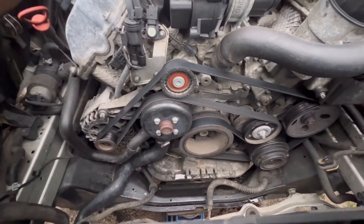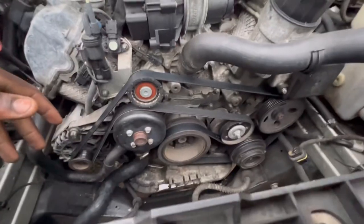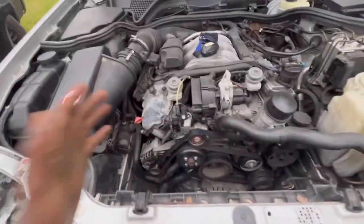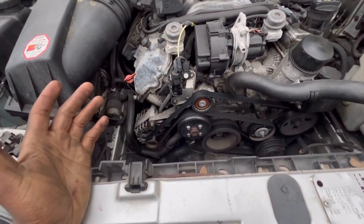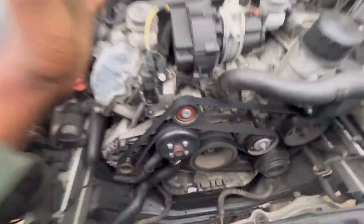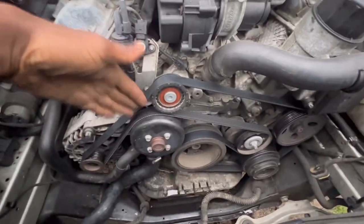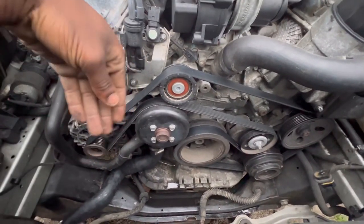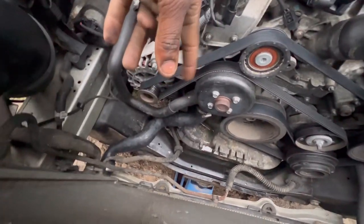First thing first — this should apply to all Mercedes. I don't know the exact years, don't quote me on it. I want to say it's an M112 engine. But if you have a V6 or V8, it applies as long as you've got a Mercedes E320. First thing we're going to do is move the belt out of the way. Everything is so accessible. Compared to the Tahoe, you have to move a whole bunch of stuff just to get to one part.